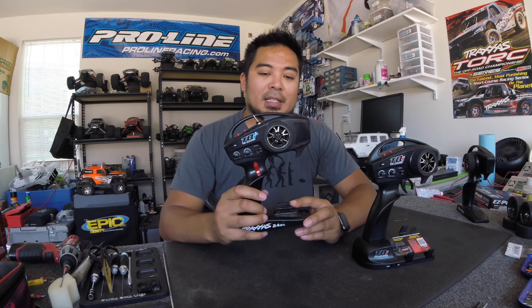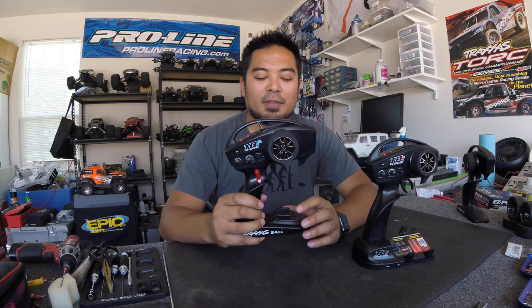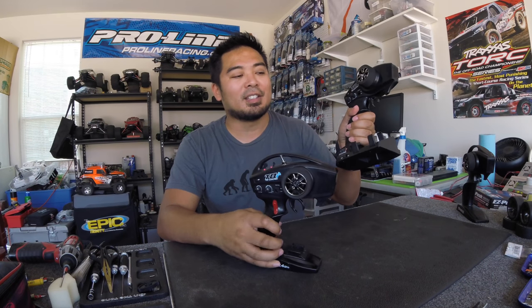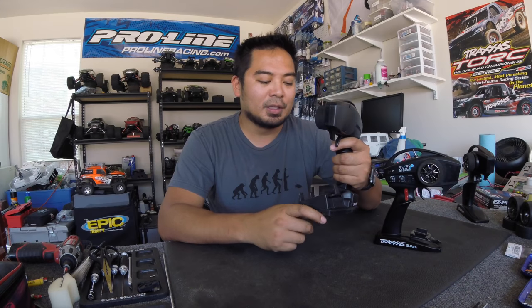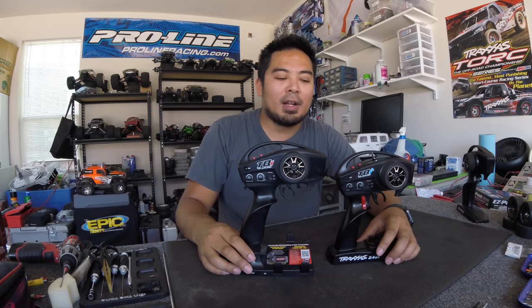Although the Bluetooth approach is easier, it doesn't have the phone mount, which I kind of liked. My son actually loves the older radio because whenever we go driving at night, he puts his iPod on there and connects a speaker to control the music while he drives and picks songs. It is kind of bulky, but those are the two types of TQI radios you'll find.